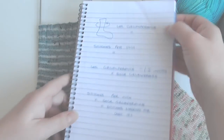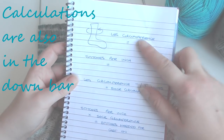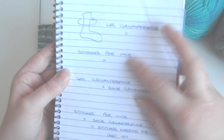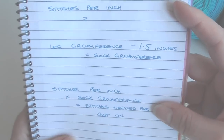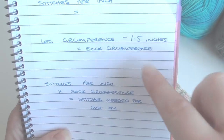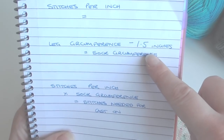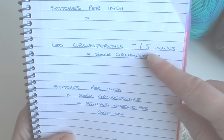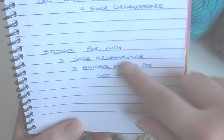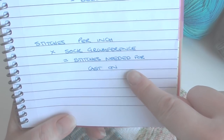Once you've got this measurement you can do these calculations. Take the circumference of your leg around the top because this is where you'll be knitting the first part of your sock, along with your stitches-per-inch measurement. Take the leg circumference minus 1.5 inches — some people use 2 inches — so anything 1.5 to 2 inches of negative ease is what you want, because you don't want your sock to fall down. Then multiply your stitches per inch by the sock circumference and this gives you the number of stitches to cast on.